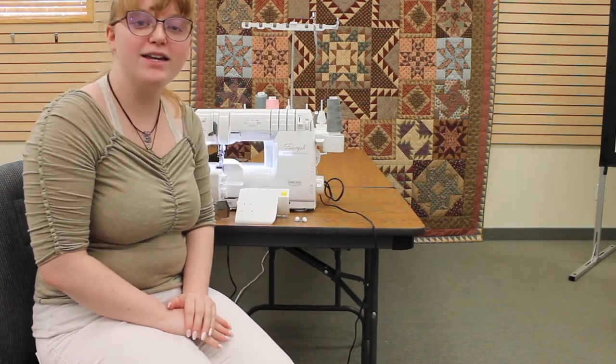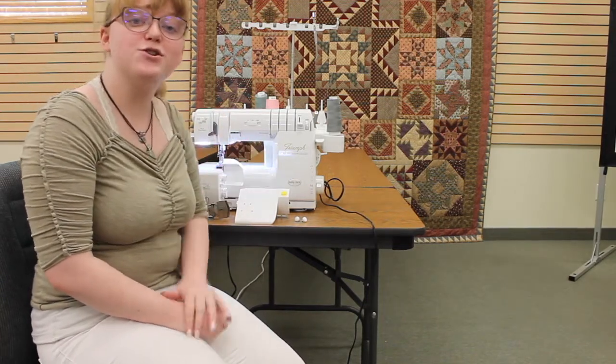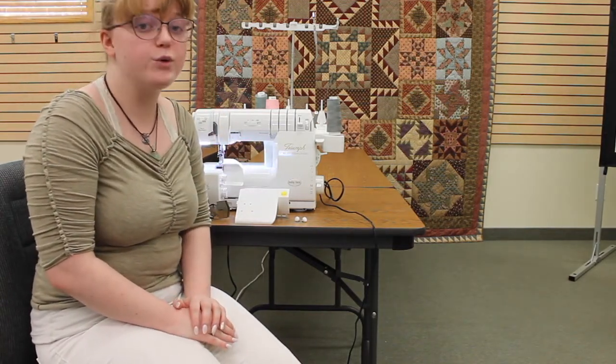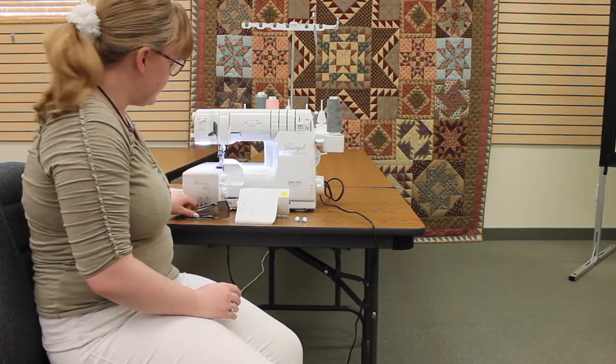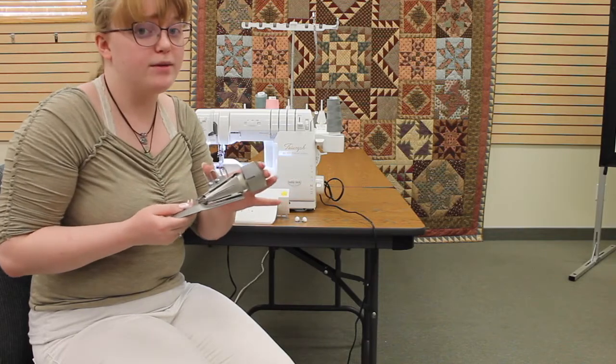Hi there, my name is Molly and I'm here with my Baby Lock Triumph. I'm going to show you a really cool technique that you can do using your bias binder attachment for your Baby Lock Triumph or your Baby Lock Ovation.